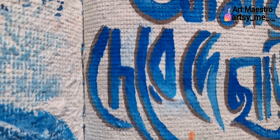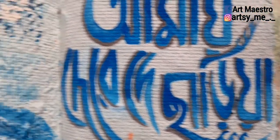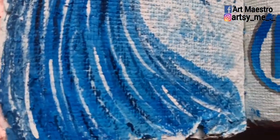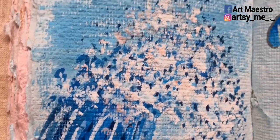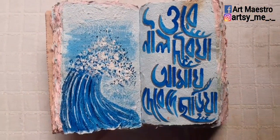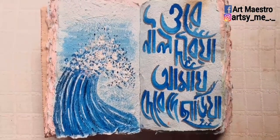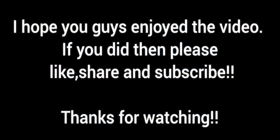This is how it looks in detail. I'm really happy with the outcome because I wanted a full blue theme — it's my favorite color — and the result is exactly how I wanted it. You can change the theme, the color of the letters, and make it unique in your own way. Hope you guys enjoyed the video — if you did, please like, share, and subscribe. Thanks for watching!